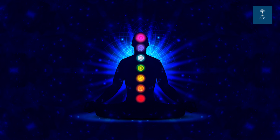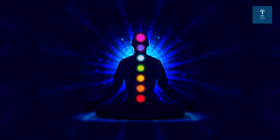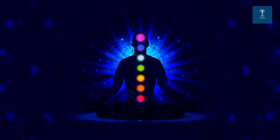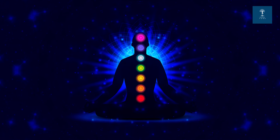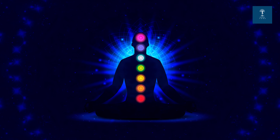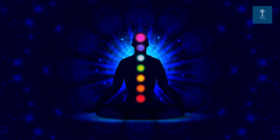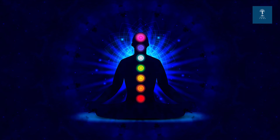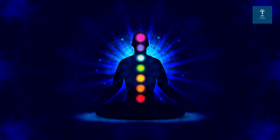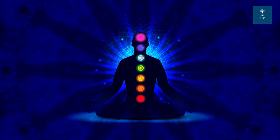Namaste and welcome to this guided chakra meditation by Iksha Yoga. Find a comfortable position, either sitting or lying down. Close your eyes gently and take a few deep breaths. Allow yourself to let go of any tension and get ready to explore and balance the energy centers within your body, known as chakras.